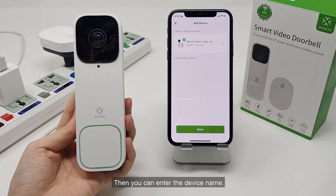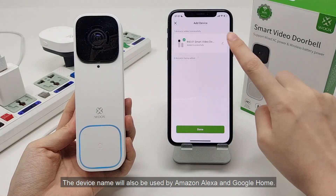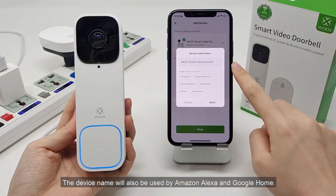Then you can enter the device name. The device name will also be used by Amazon Alexa and Google Home.